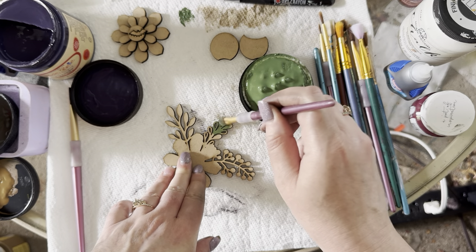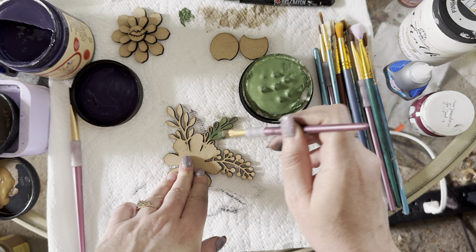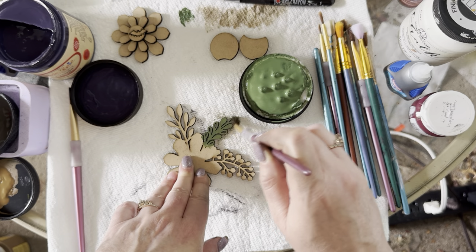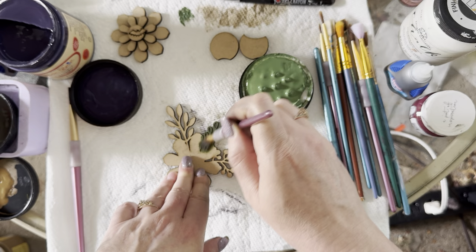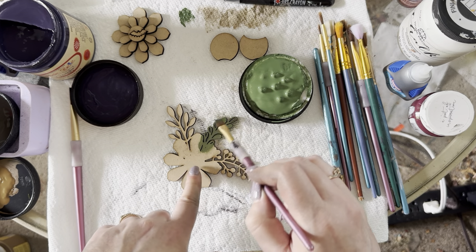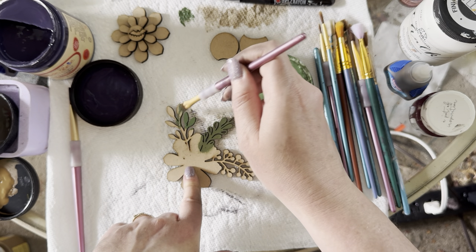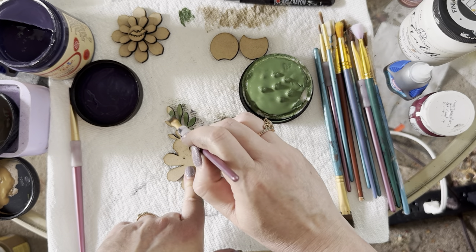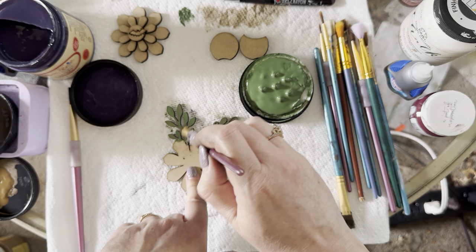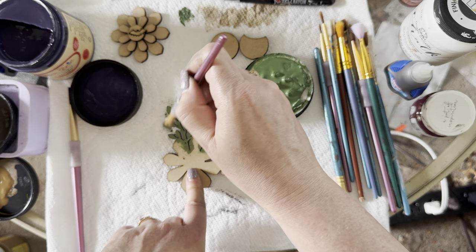I'm painting the leaves — I might do them in different colors but sometimes it's nice to stick with the same one. Just making sure I get all the parts that might show. It doesn't have to be perfect because the daisy or flower is going to cover most of this area. I'm also going to use the art crayon to add shadows and dimension to this green — I love how it makes things look spooky and distressed.